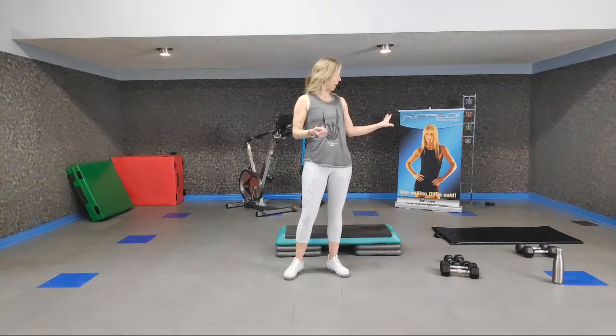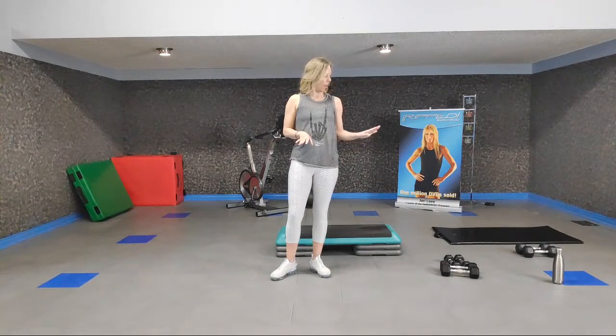So you'll need hand weights this morning — a medium set, light set, and heavy if you have them. If you have a yoga mat or a towel, bring it out for when we get down on the floor. If you have a step, bring it out, but everything we do can be modified to be done on the floor. And as usual, have water nearby.